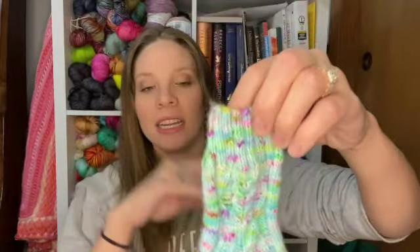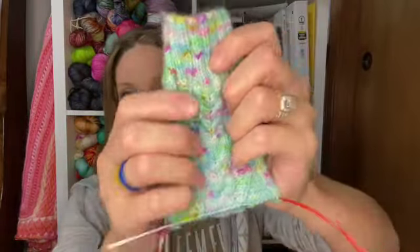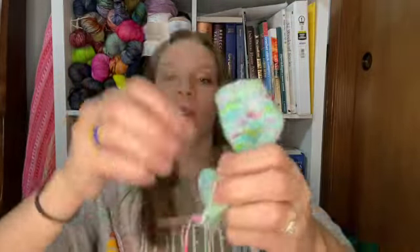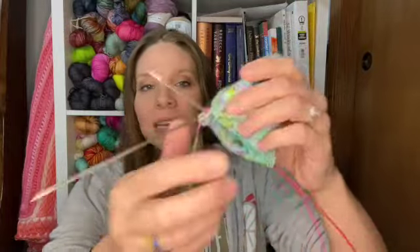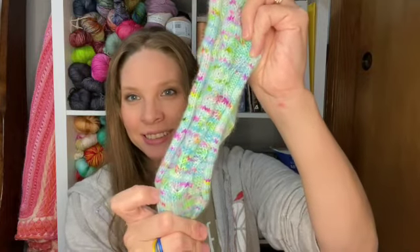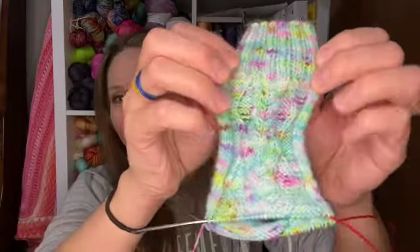This is a sock I started yesterday for my niece. She saw me knitting on Thanksgiving and asked me for a pair of socks, and I was like yes. I'm working on my gusset decreases. I am knitting this on Magic Loop, US 1s, 2.25 millimeters. I am knitting the pattern Whimsical by the Crazy Sock Lady, and I am on the second sock — this is the first one. I'm loving the way this colorway is knitting up. These speckles are fluorescent so they glow under blacklight. It is our pool party colorway from this past summer.